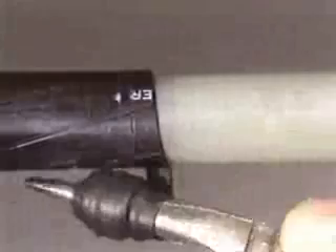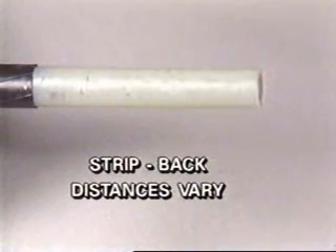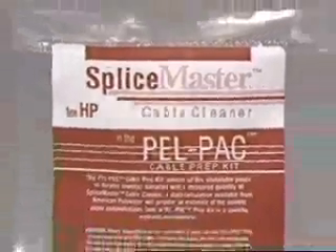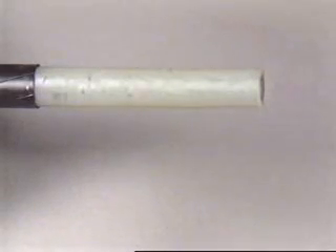Solvent cleaners are needed to remove residues from cable insulation. One common type of residue is insulation shield left after stripping. The stripping of a cross-linked polyethylene shield from cross-linked poly insulation is shown here. Strip-back distances vary by size and type of cable and splice, and are provided in the splice manufacturer's instructions. The amount of shield residue left on the insulation can vary significantly depending on conditions. The easy strip shield just removed from the cross-linked poly insulation has not left much visible residue.